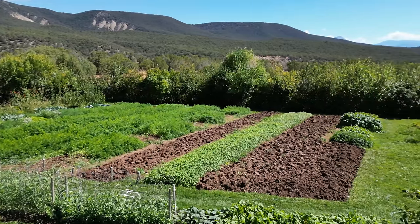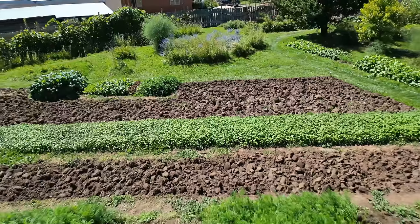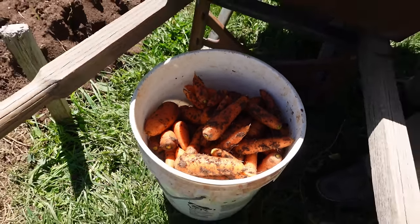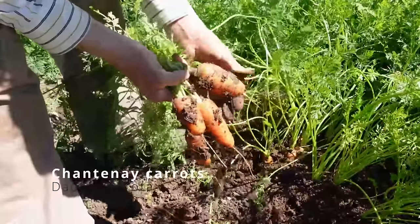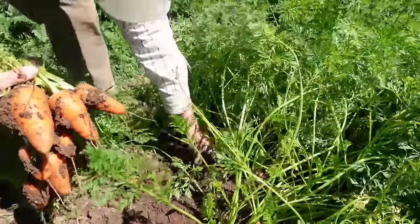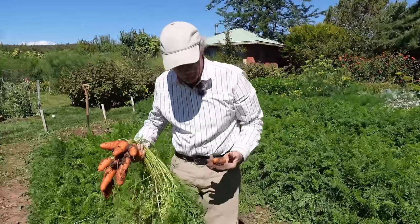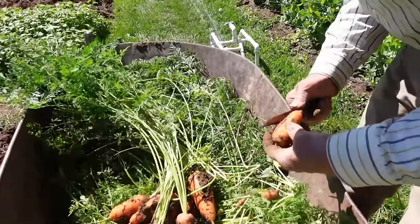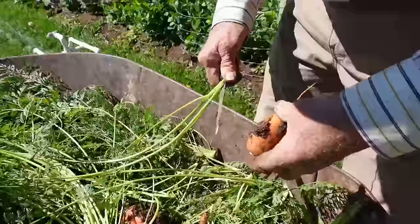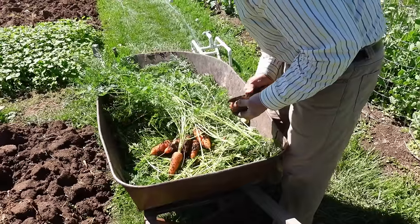There are four varieties in each carrot bed. This bed is Nantes, Redcore Chardonnay, Danvers, and a French Daucine. I harvest a little bit of each variety so I get a mix. These are the Chardonnays — classic, just broad fat things. They do pretty good in this soil as it is. We just had some rain, and when the soil is moist it pretty much just comes right out. I fill the bucket with water, have another bucket with water to rinse, and a third bucket to drain them in, then bag them.